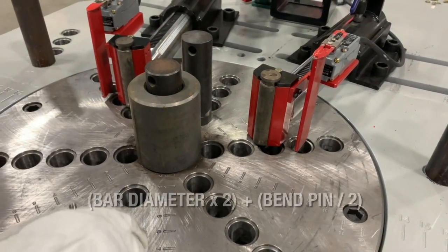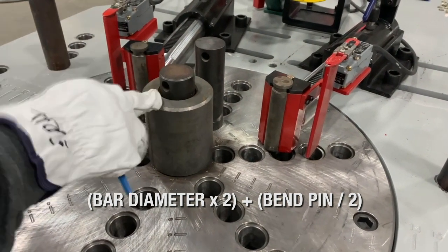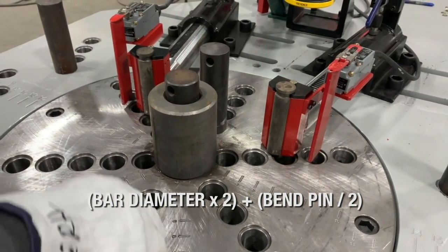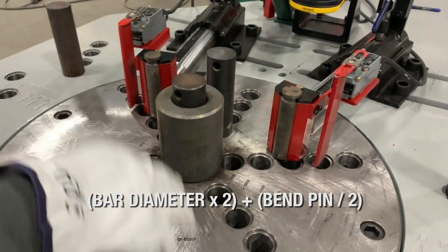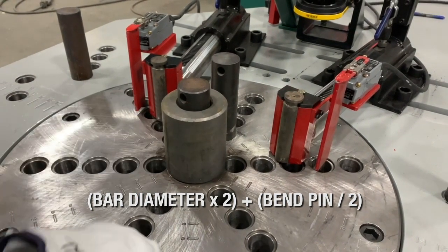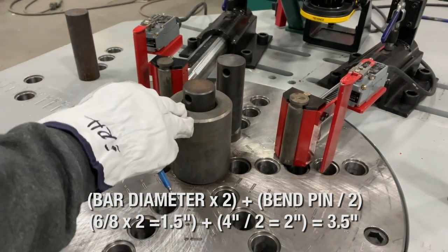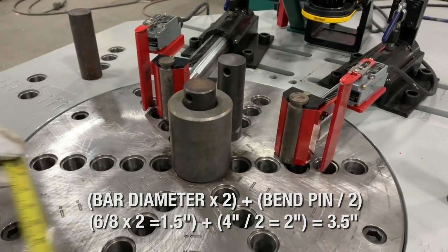The formula is: bar diameter times two, plus bend roll, divided by two — and you add that to bar diameter times two, plus bend roll, divided by two. In our case we're using number six bar, which is one-and-a-half inches. Times two is three inches, and the bend roll is four inches. Three plus four divided by two equals three and a half inches.